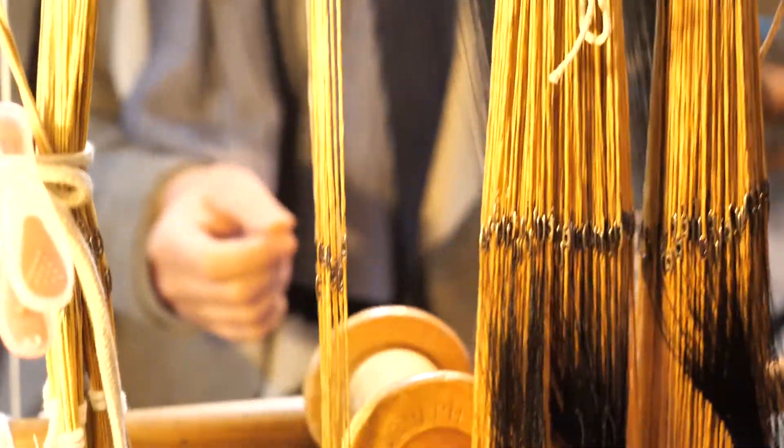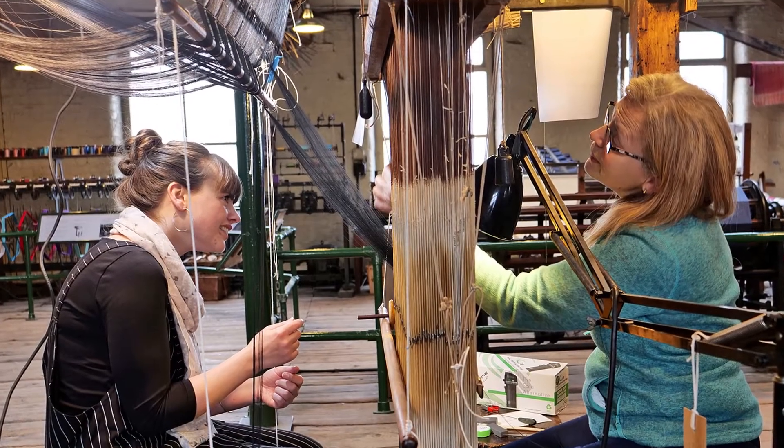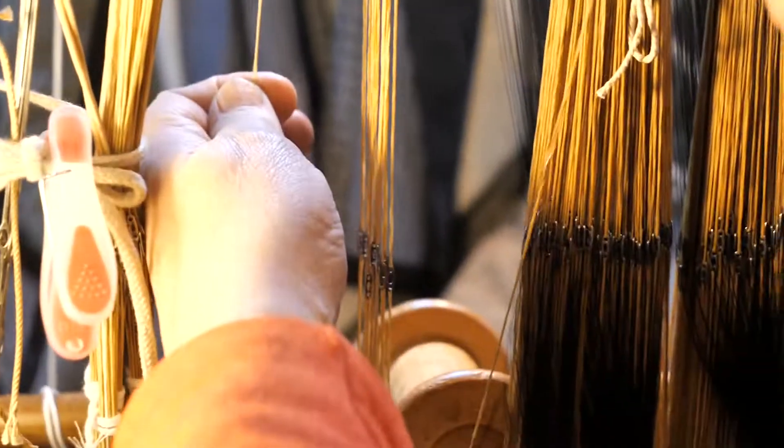The cords are grouped in rows of 16, and each of the 4,608 threads — or ends — in this warp have to be entered by a team of two, from one side to the other, in the correct order.